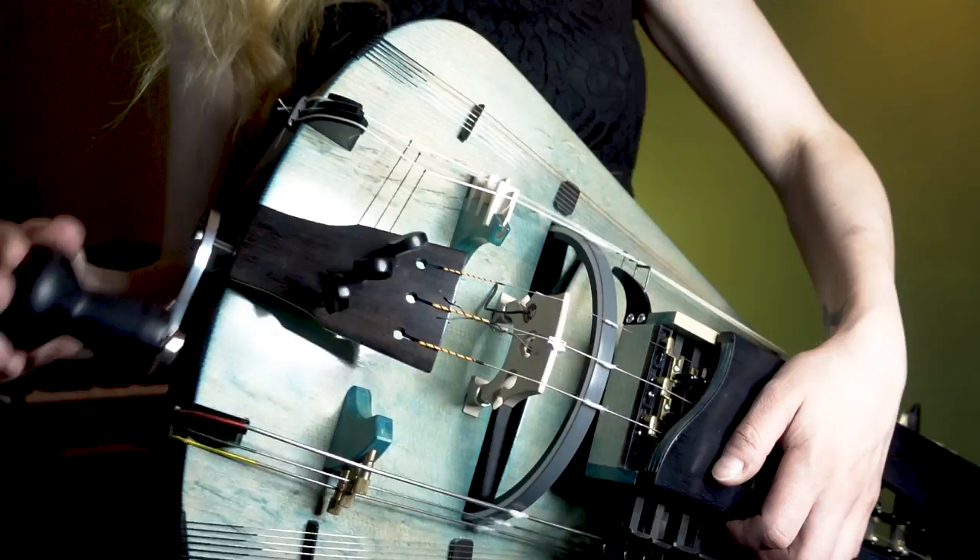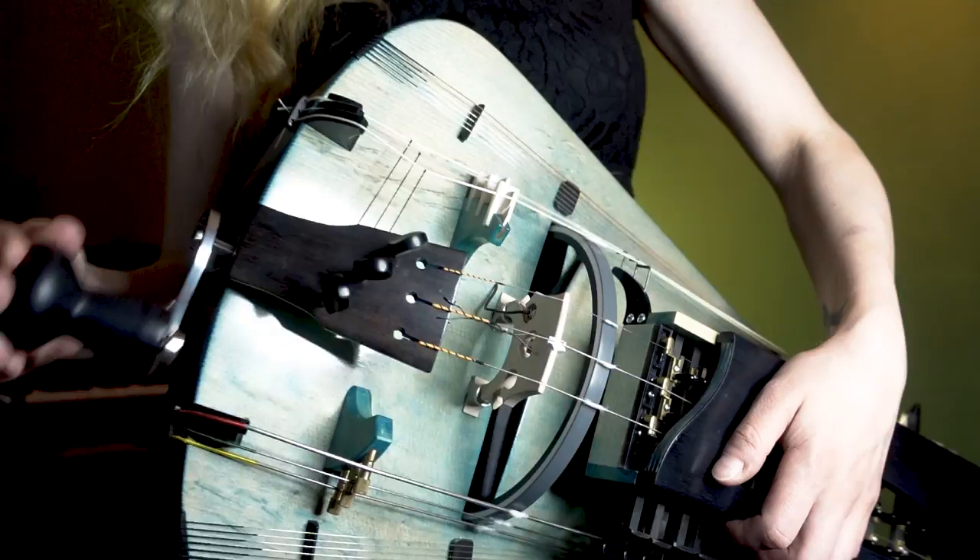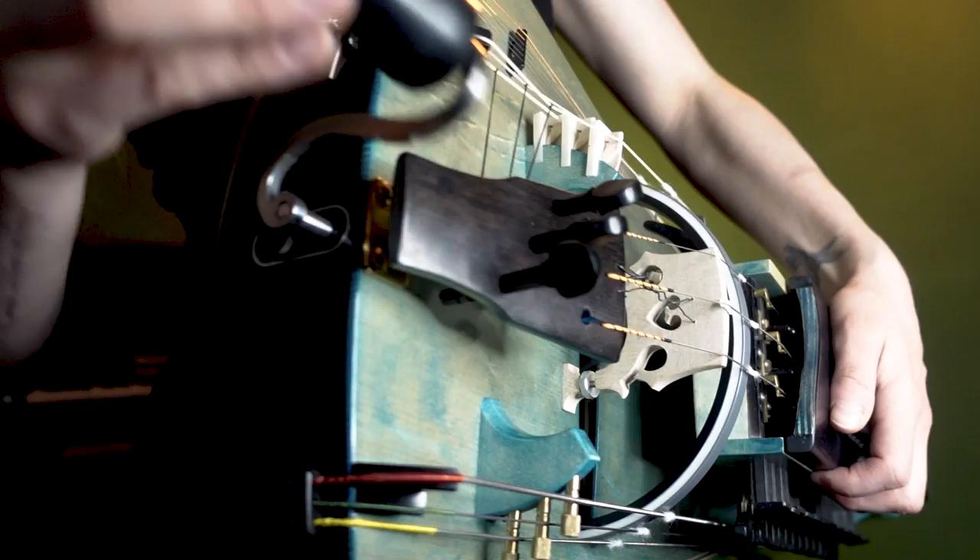But the hurdy-gurdy is a special case. Instead of a bow, the hurdy-gurdy has a wheel that is made of wood or a special plastic. The strings you want to play are placed on the wheel, and then you have to get the wheel moving by turning the crank.